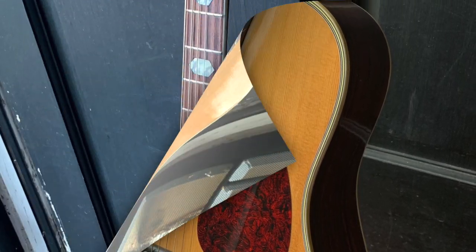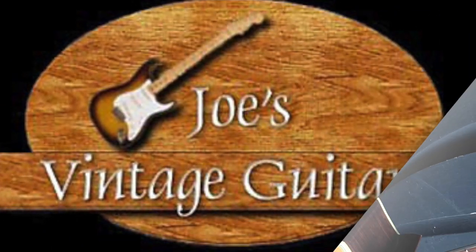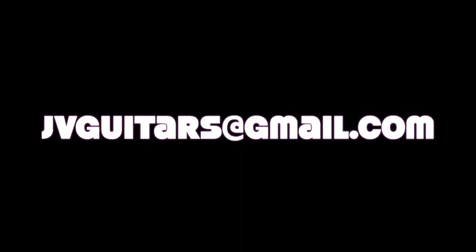Beautiful top — solid spruce with octagon inlays. We are Joe's Vintage Guitars. Thanks for looking, folks, I appreciate it. Let me know if you have any questions — you can get in contact with me at jvguitars@gmail.com.